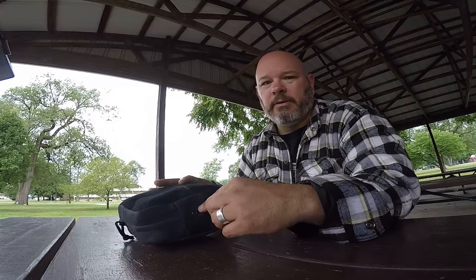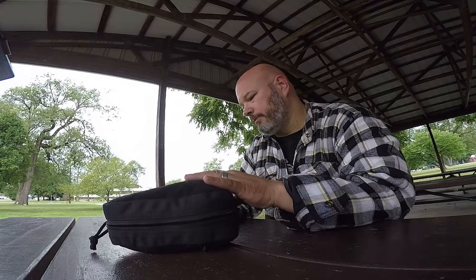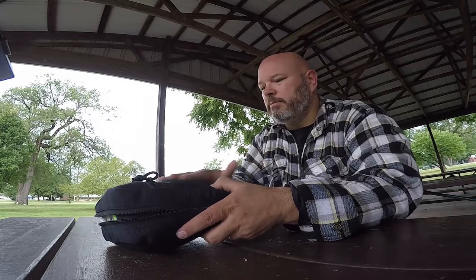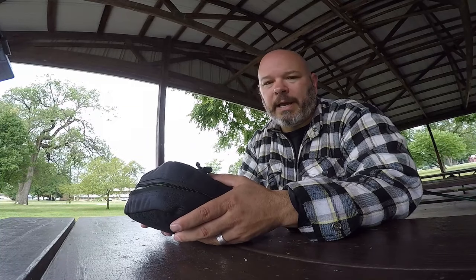My kit is just a standard MOLLE-type bag with Velcro. It's just Velcro that you can put on a backpack, book bag, tac vest, or something like that.